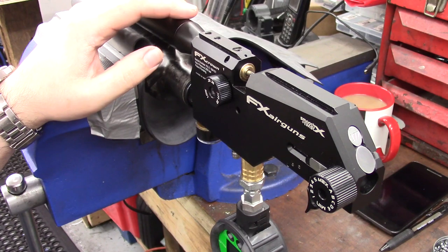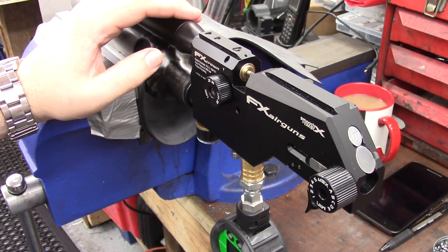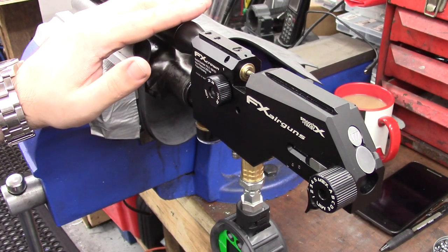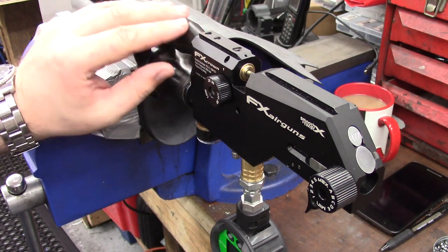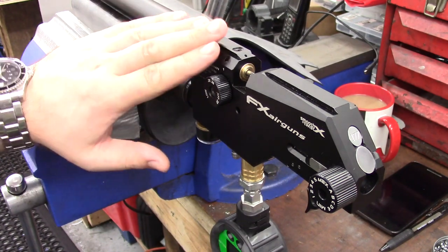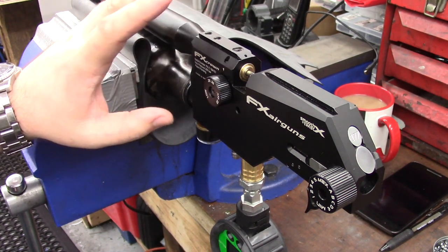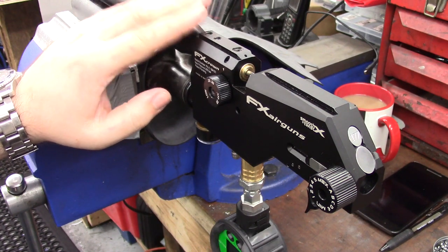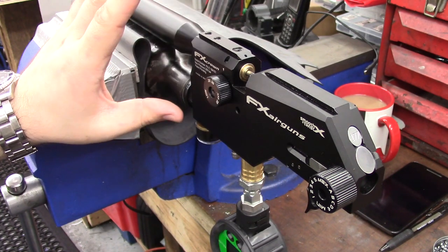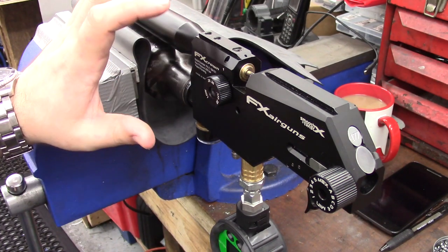A couple of things to get out of the way: number one is your personal responsibility to make sure your rifle complies with the sub-12 foot-pound rule. If you're in the UK, muzzle energy must not exceed 12 foot-pounds. Any settings you see me use aren't necessarily going to work for yours — all rifles and barrels are different. Secondly, there are loads of different ways to tune a rifle; this is just the method that works for me.